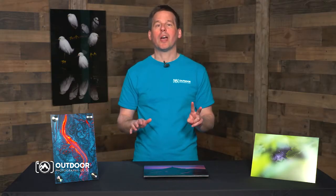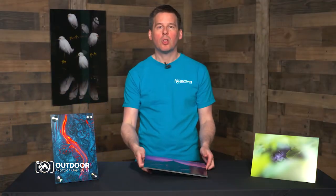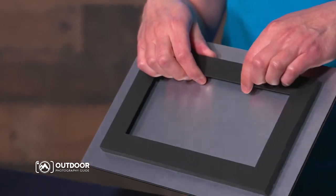Now Bayphoto offers two mounting systems for its acrylic prints. If you've got a more permanent display you might want to go with the stainless posts, but if you're looking to get the print up on the wall with a minimum amount of effort, then I suggest going with the standard French cleat hanger system.